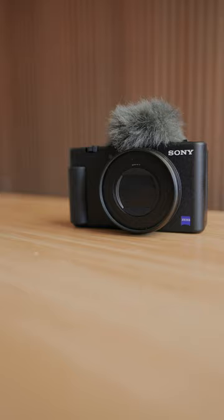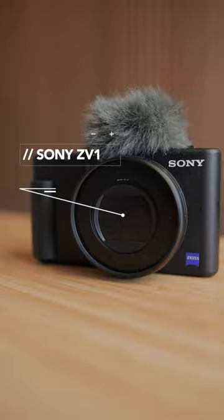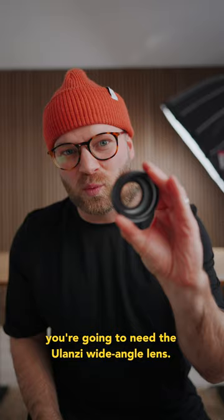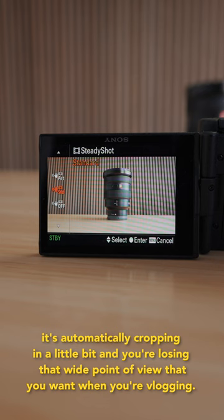This is how to supercharge your Sony ZV-1 into the ultimate vlogging camera. If you're filming with a ZV-1 and you want actively stabilized footage but also want a really wide point of view, you're going to need the Ulanzi wide-angle lens. The reason is that when you're filming with the active stabilization setting, it automatically crops in a little bit and you lose that wide point of view you want when vlogging.